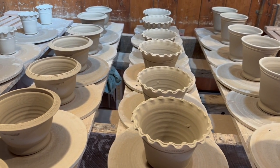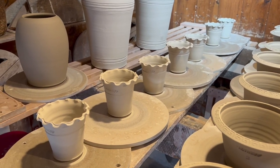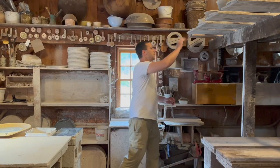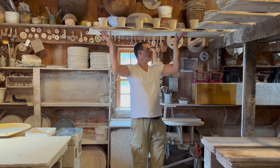Welcome back to the channel everyone. If you haven't hit the like and subscribe button, please do so to help the channel grow. Today I am doing a basic process video of what happens when I am working down at Wolf Pottery. I also work at home, so the process is a little different in that environment.